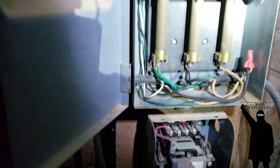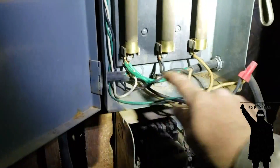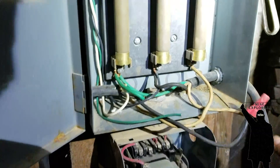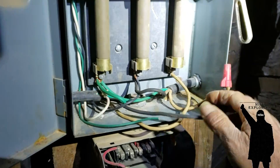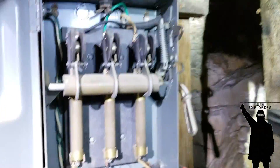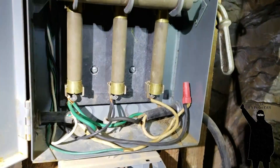No no no, check it out — this is the line from the pump switch down there, it's in series with the motor. So if it runs dry it'll stop the motor. And this is for the incandescent bulbs — okay, so this is currently on.